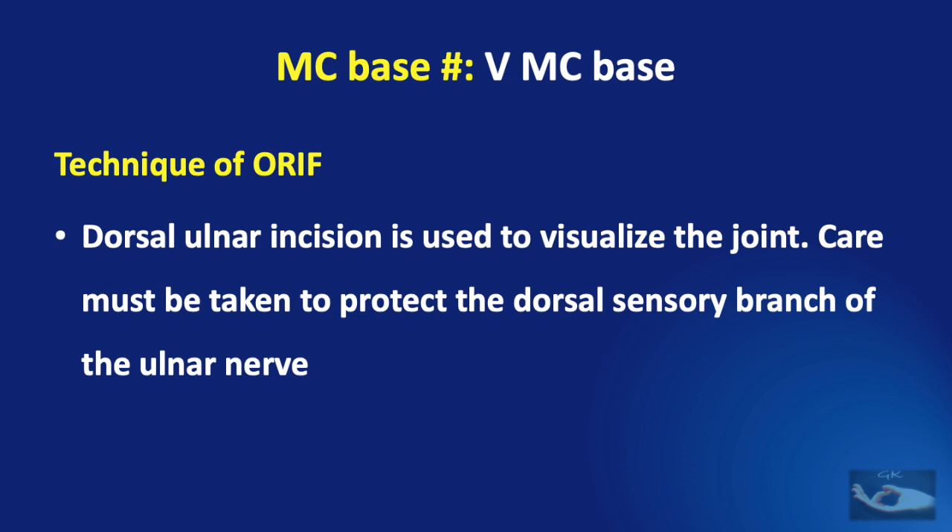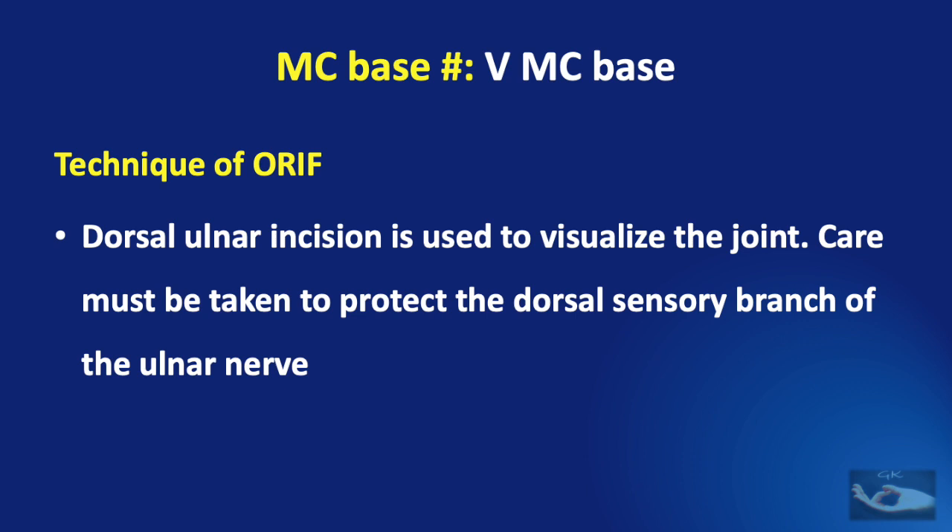For open reduction, a dorsal ulnar incision is used to visualize the joint. Care must be taken to protect the dorsal sensory branches of the ulnar nerve. The joint is debrided of loose fracture fragments, the articular surface is reduced, and reduction is maintained with multiple K-wires or small screws.